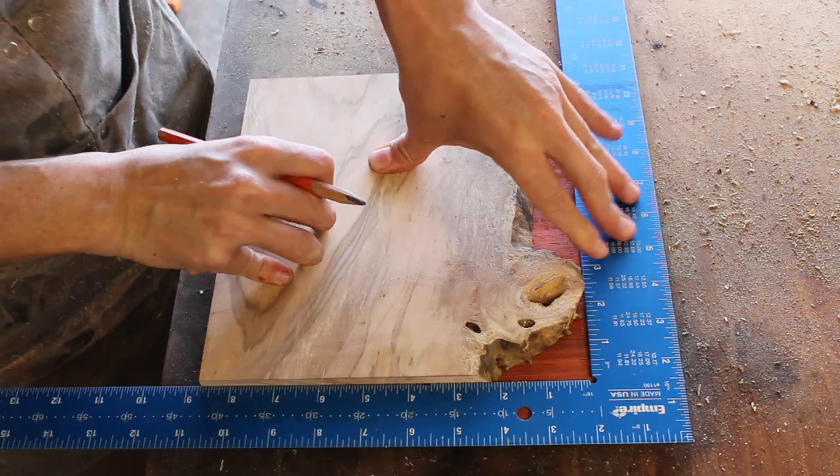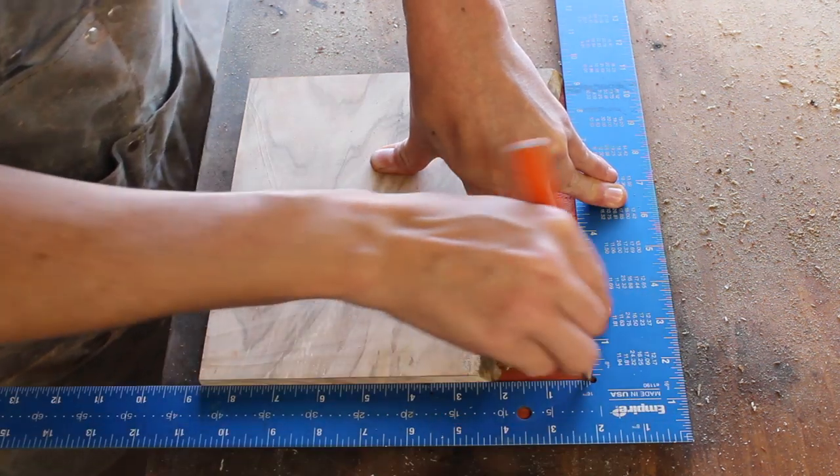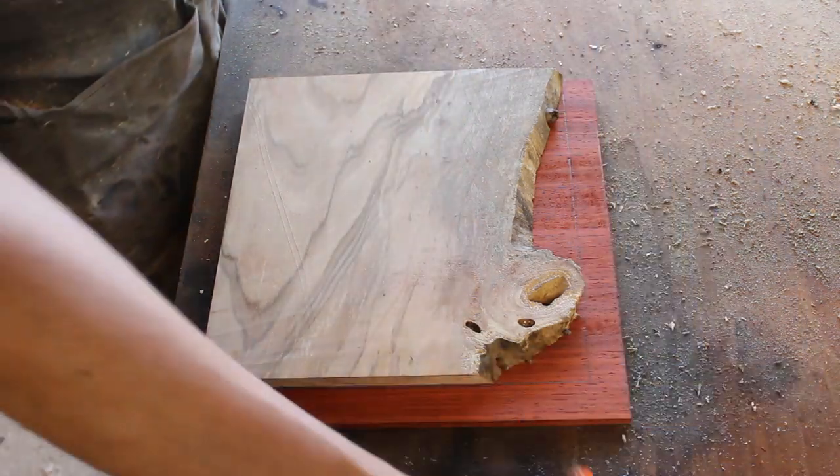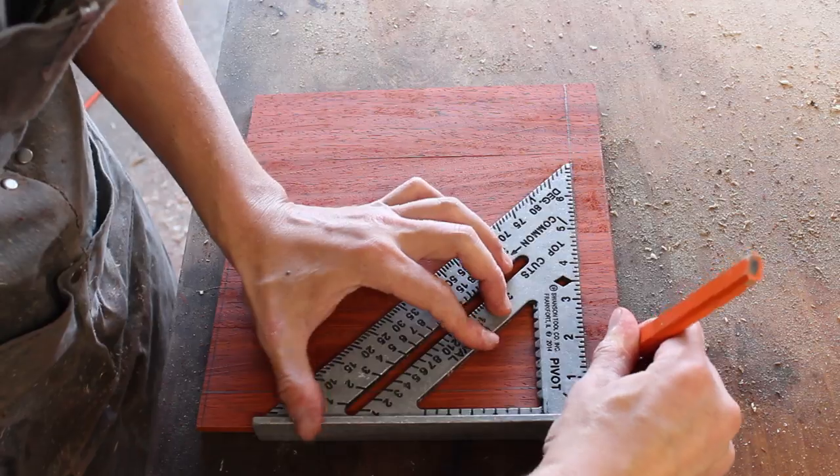To have identically sized inlays for the top and bottom, I traced the edges of the lid panel and then used a square to make up for the voids caused by the live edge. Then I used my framing square to make sure everything was referenced with an existing edge.